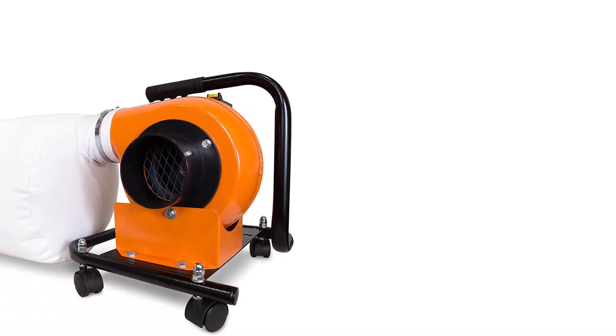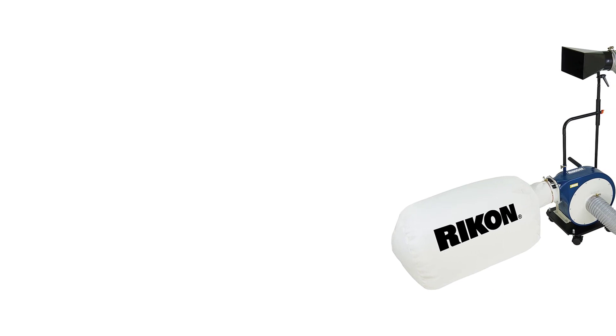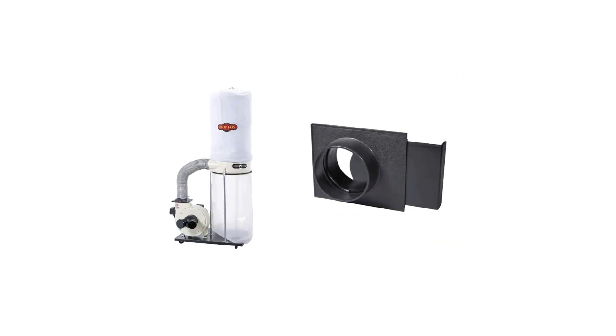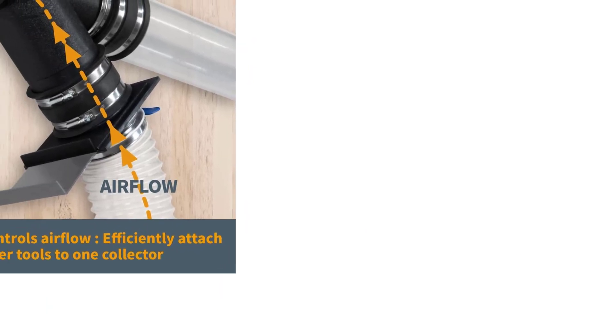We can't overlook the need for a reliable dust collection system in a workshop. Besides posing a fire hazard, the flammable sawdust causes respiratory problems when inhaled. For this reason, you'll want to install a reliable cleaning solution. Regardless of your dust collection solution's effectiveness, don't use it to replace PPEs such as dust masks and respirators. In this post, you'll find the best dust collector for small shop and a buyer's guide to help you make informed purchasing decisions.